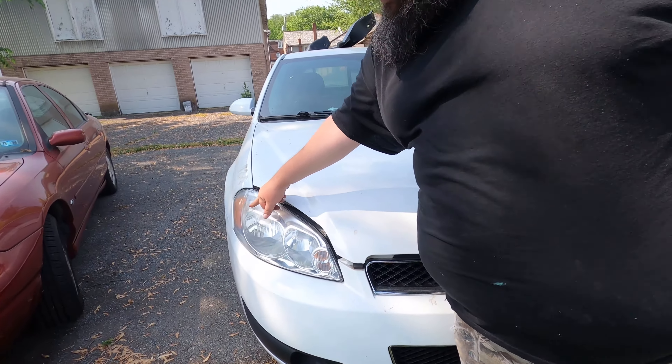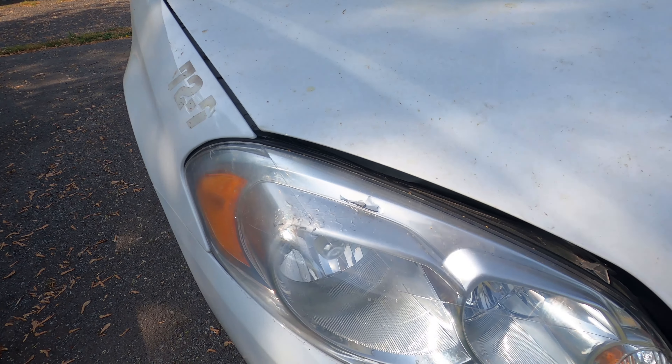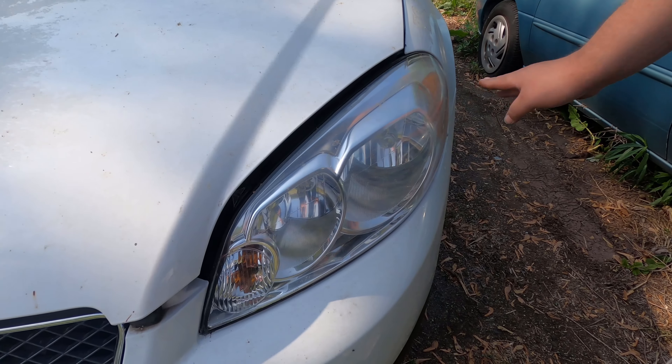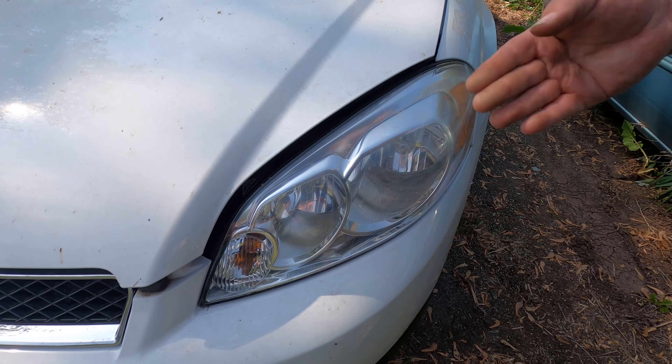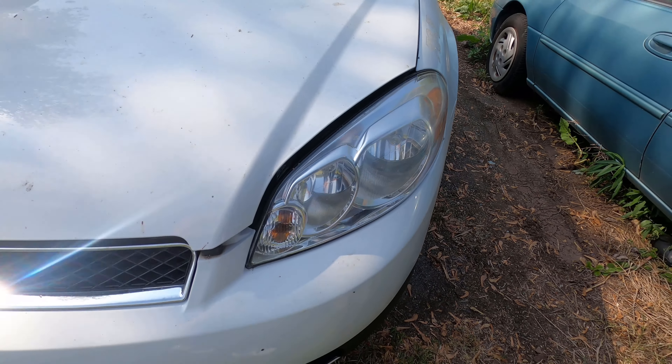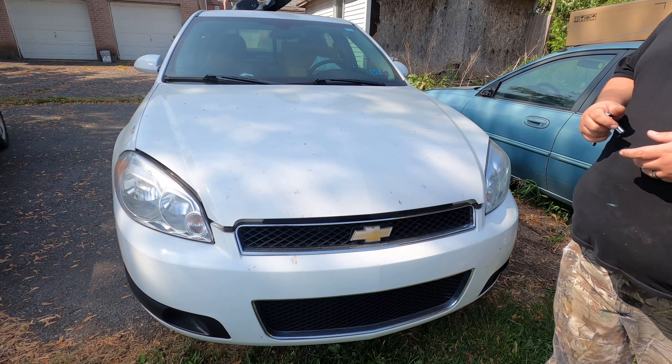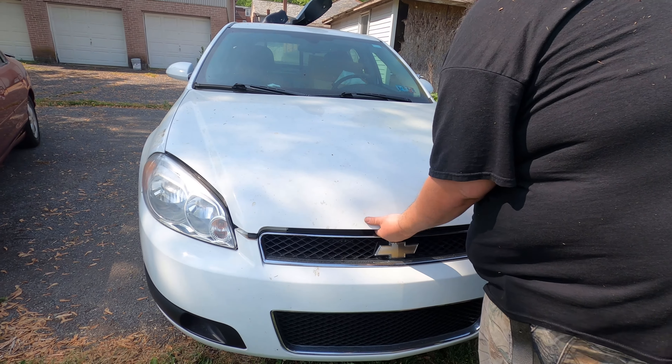So we're going to get these replaced. As you can see, this one right here the chrome is peeling on the inside, and then this one is okay on the inside — the outside I could easily buff and probably get it looking good. But they're so cheap to get them in a pair, I'll probably just end up selling this one on eBay to make my money back because it's an OEM one.